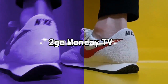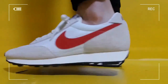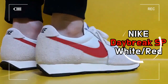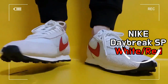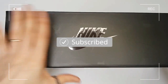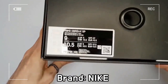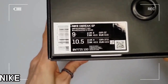This is the Nike Daybreak SP in white and university red. Nike Daybreak SP is an old model, first launched in 1979 and coming back with a modern feel in July 2019.